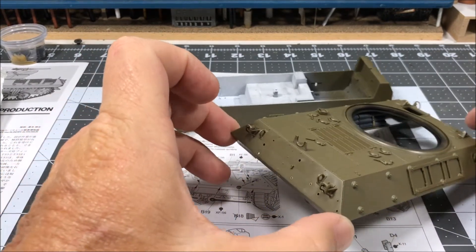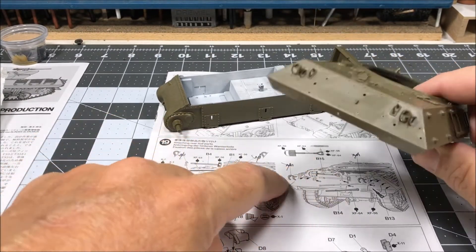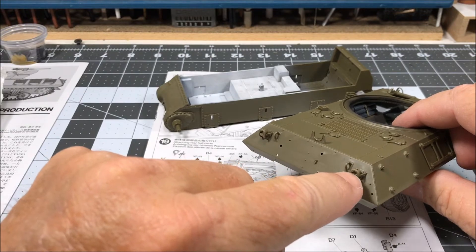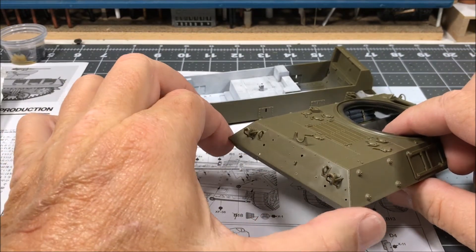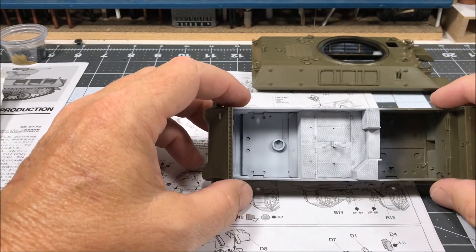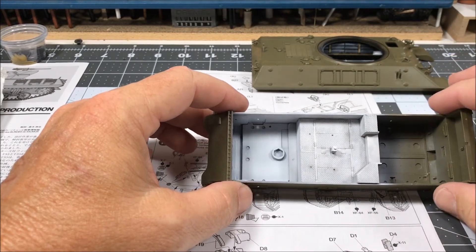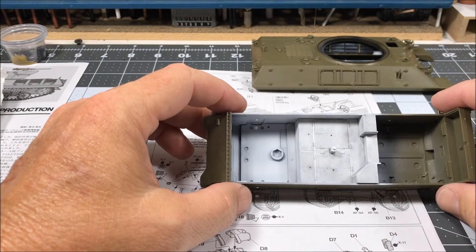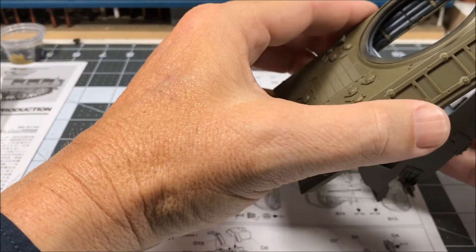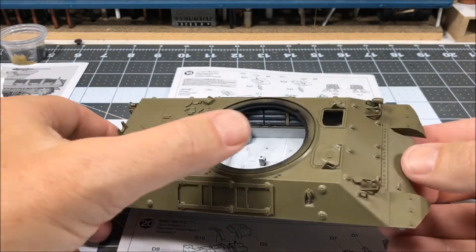As far as the rear of the hull, most of the parts are tools with the exception of the lifting eyes, the tail lights, and the tail light guards, so I glued those on. On the interior of the hull I did a quick wash just to dirty it up a little bit. I'll be adding some stains and stuff once I move farther along, but that's what I wanted to do for now.